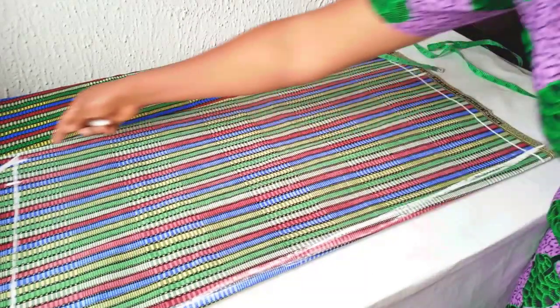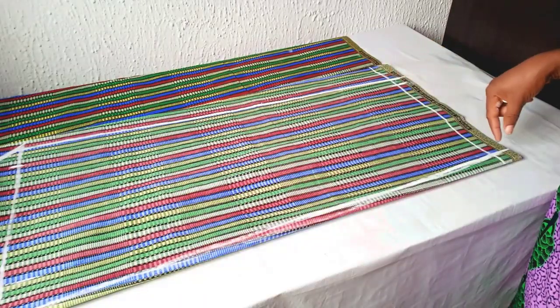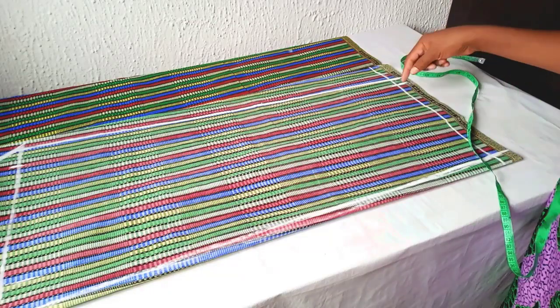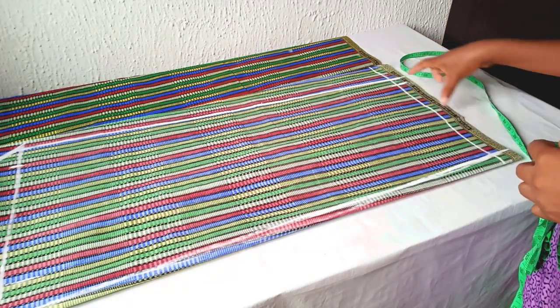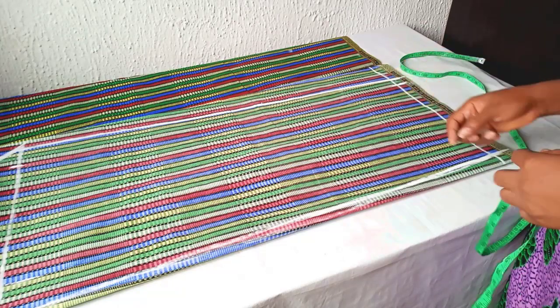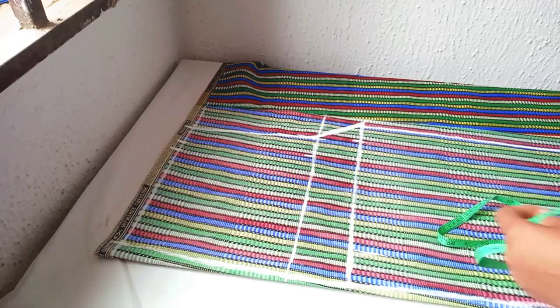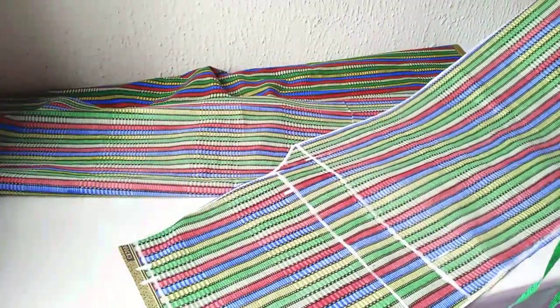If you don't want yours to be this wide you can reduce the inches here. I used 11 inches, that's 22 divided by two, then added one inch for seam allowance. I'll go ahead and use my ruler to rule it from the crotch length down to this place, and cut it out.